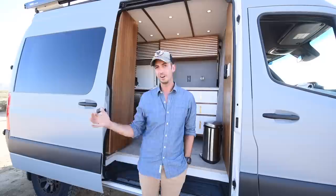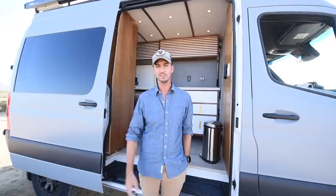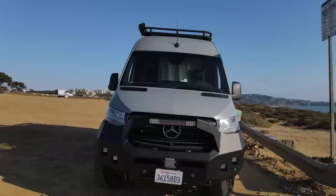Thanks for checking out my van. I put a lot of heart and soul into this thing and if you want to come rent it, check out the link attached on this video. Thank you Outdoorsy for coming to show my van. Hope to see you on the road.